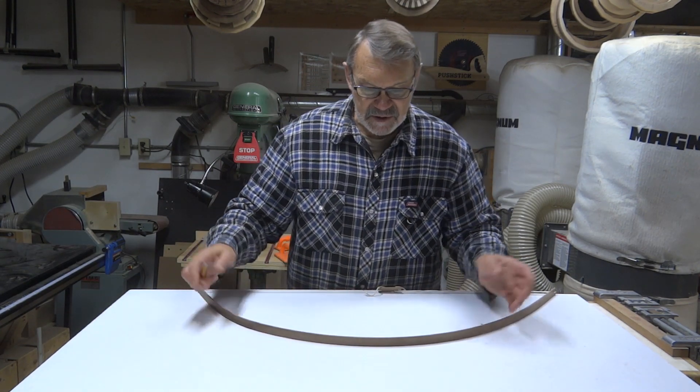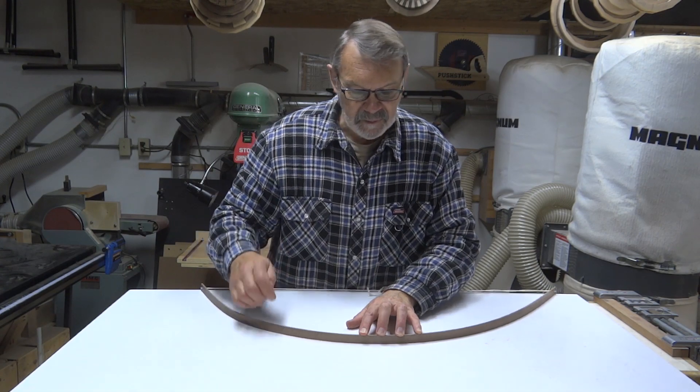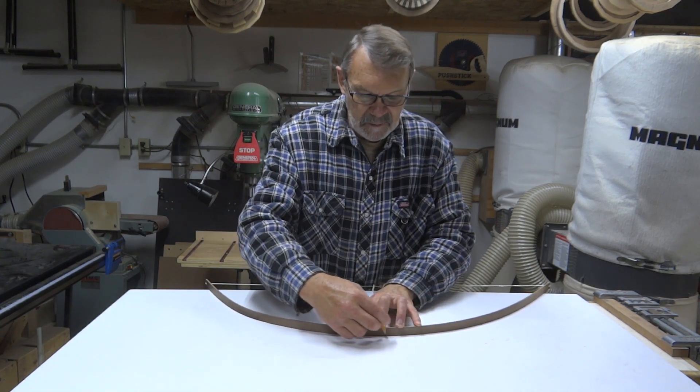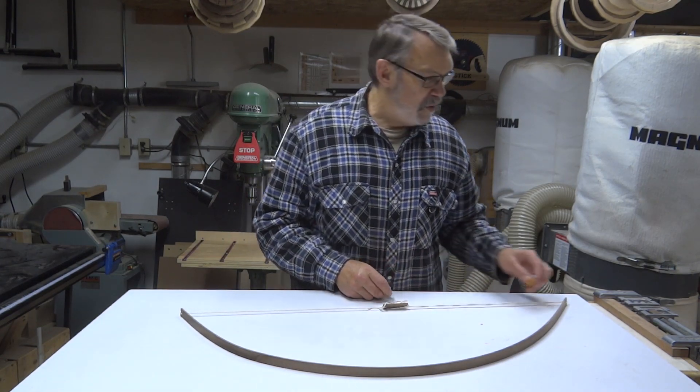And if you want matching curves, just move it to wherever you want it, draw your next one, and however many you want to do. And that's all there is to it.